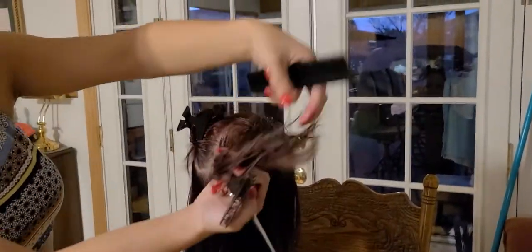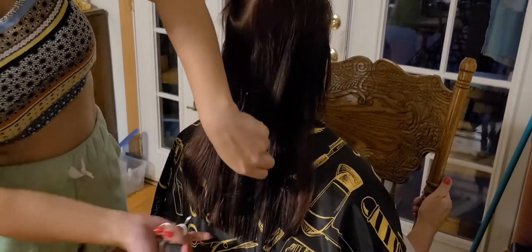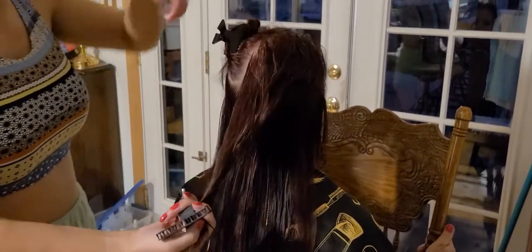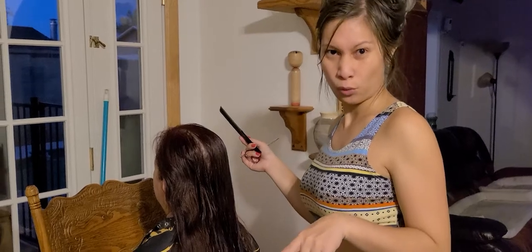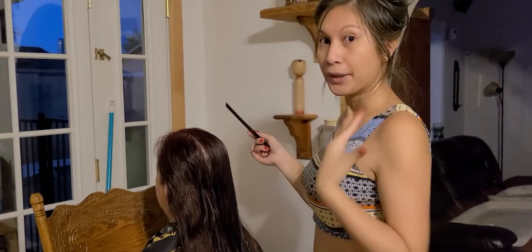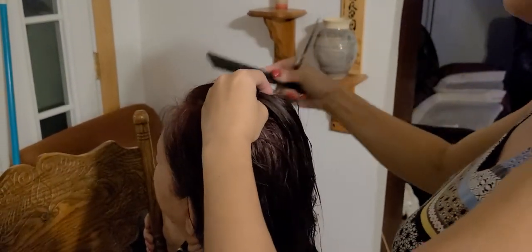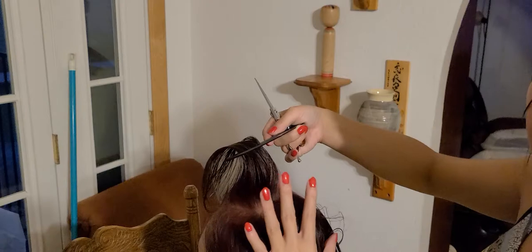I drop the next part of her hair. This section is already shorter because she had a long layered haircut before, so that's fine. For the layered haircut, you pick up some hair - not too thick, just whatever you can hold in your hand. See, this becomes my guide.